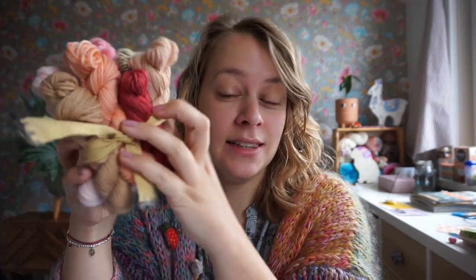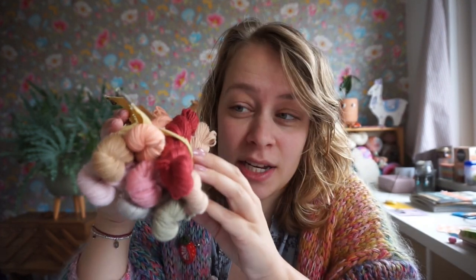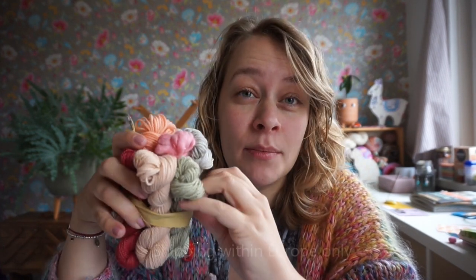Hi everyone, it's Carmen. I have a new product announcement — the mini skein sets I talked about in my latest podcast episode are going live in my shop today. I'm going to be listing these in the shop at around 6 p.m.